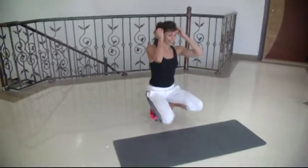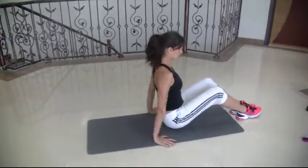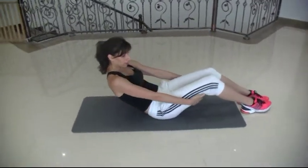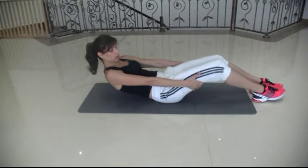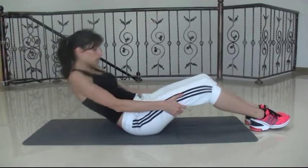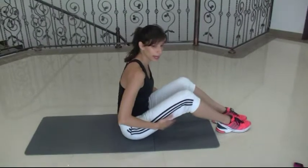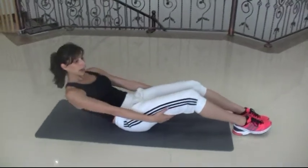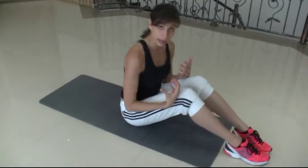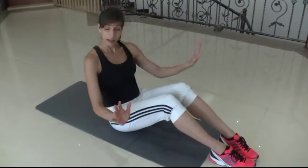Last exercise is a core exercise. You're going to sit down — you don't really need a mat, but you can use one. Grab behind your legs, round your back, go down as far as you can, use your legs for support, and then bring yourself back up. So we're rolling down and rolling back up. Just use your hands there for support if you need the help, but really try to get your stomach muscles to do the work. Keep that chin in tight — no head up.